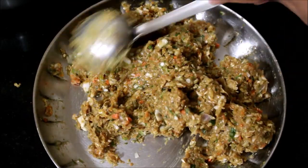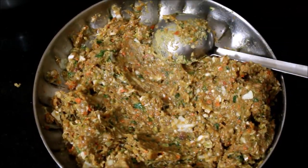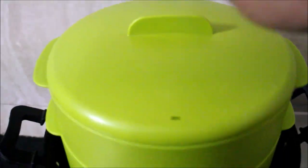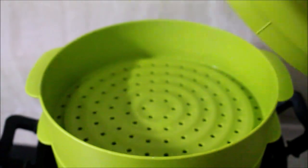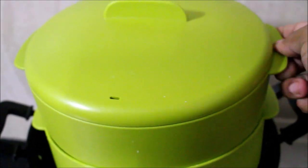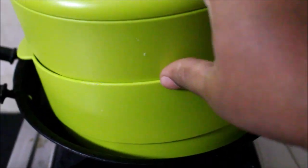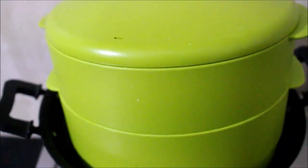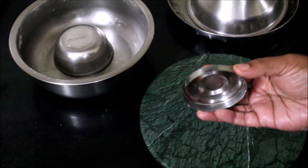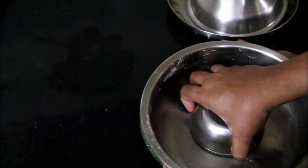Now we are ready to put the curry in. I will use a Tupperware steam basket in the oven. We will steam it in the oven.